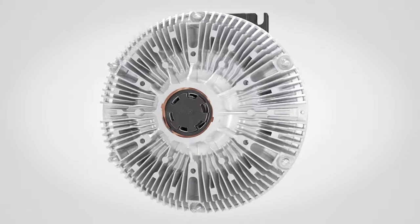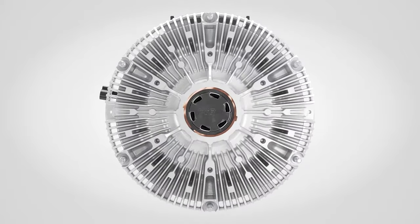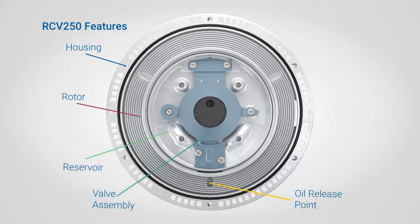The main features of the RCV250 Variable Speed Fan Drive are the housing, rotor, reservoir, valve assembly, oil release point, and oil return pump.